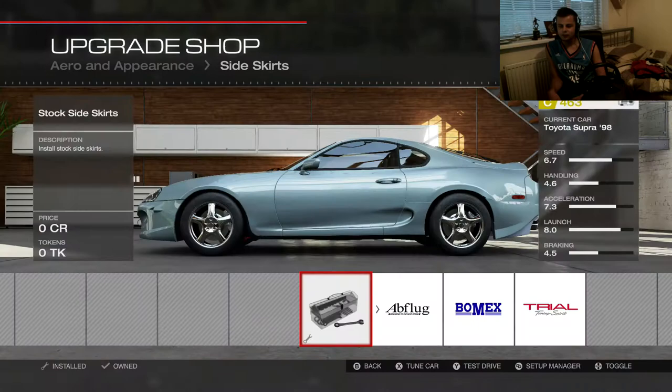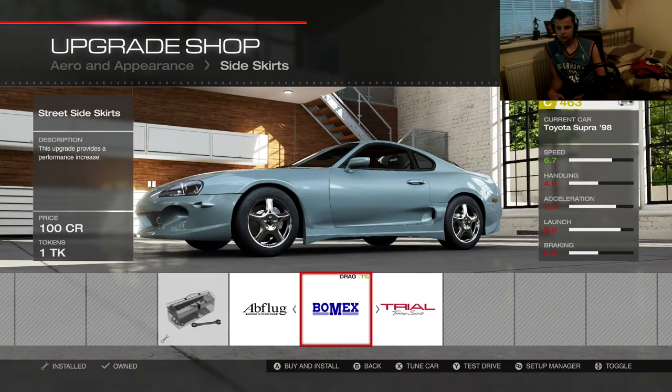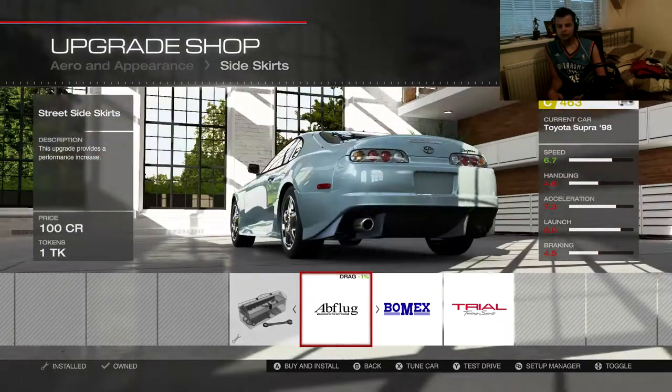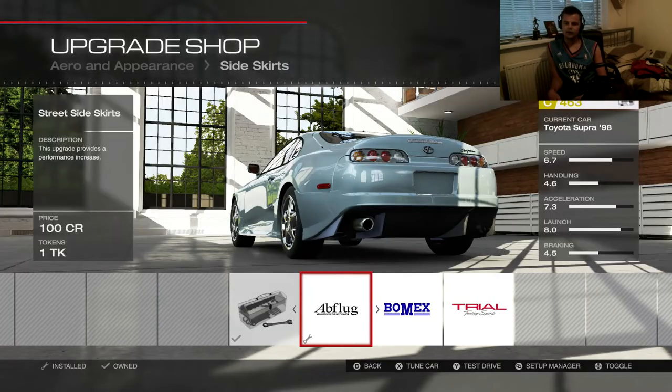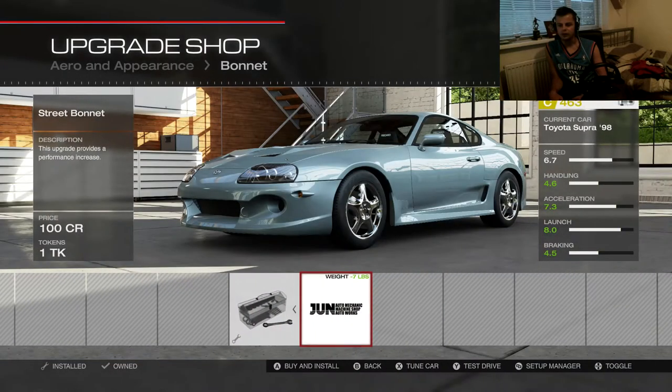Trial rear bumper, and the side skirts — we're going to go for AB plug side skirts, there we go. So a bit of mix and match, but the rear bumper is just trial, so that's fine.